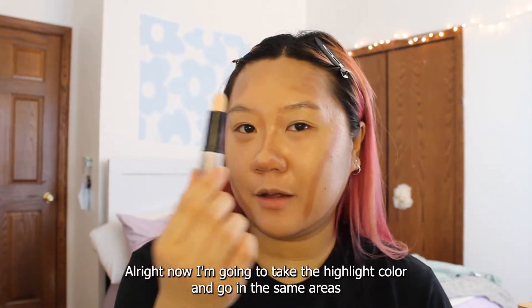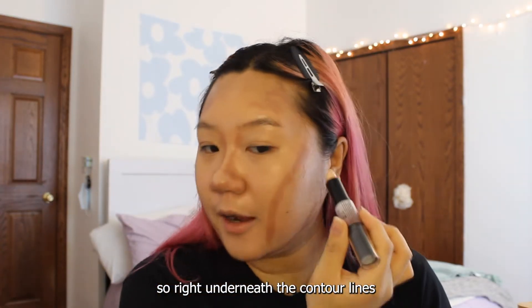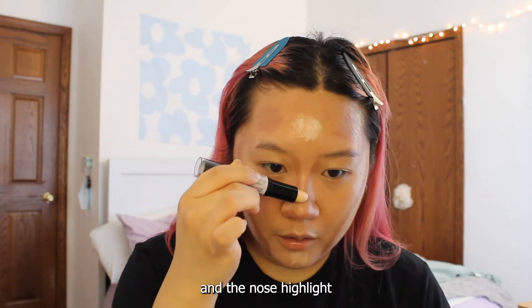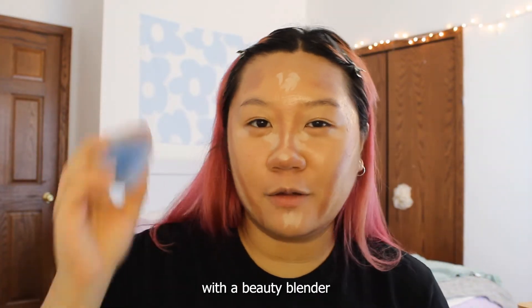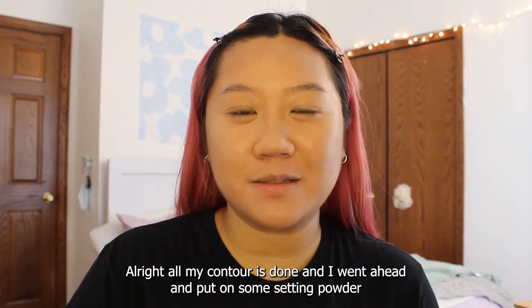Now I'm going to take the highlight color and go in the same areas — right underneath the contour lines, the center of my chin and forehead, and the nose highlight. Now I'm going to blend this all out with the beauty blender. Alright, all my contour is done, and I went ahead and put on some setting powder.